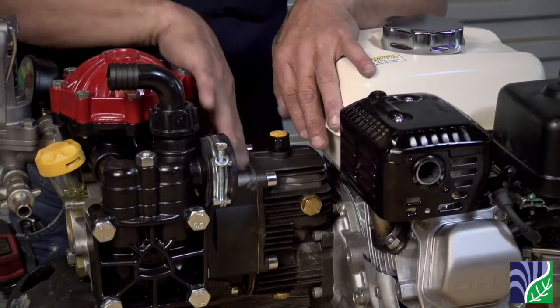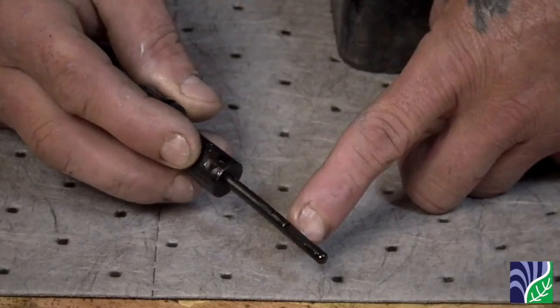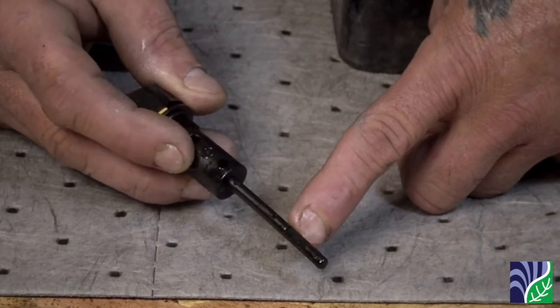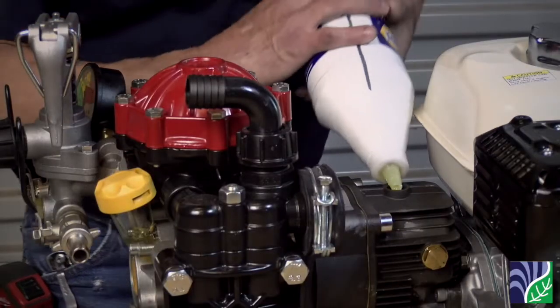The final step is filling the gearbox with gear oil. Remove the dipstick on the top of the gearbox. There are two grooves on the dipstick and the oil level should be in between the indentations. Add 10 ounces of 80-90 weight gear oil and check the level with the dipstick.